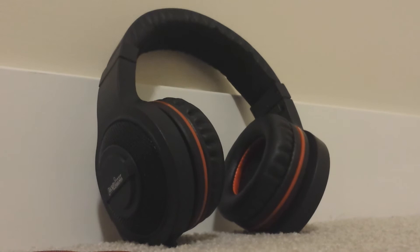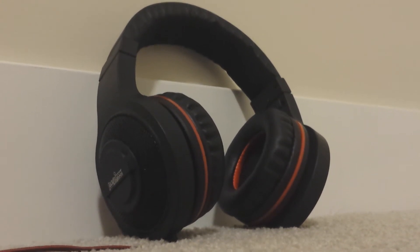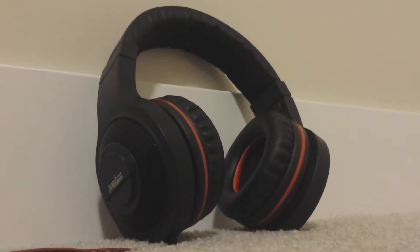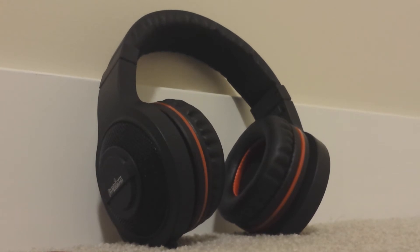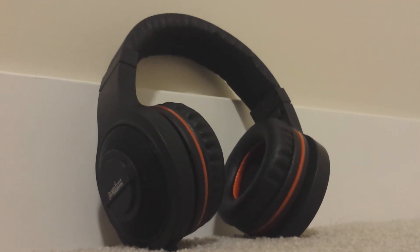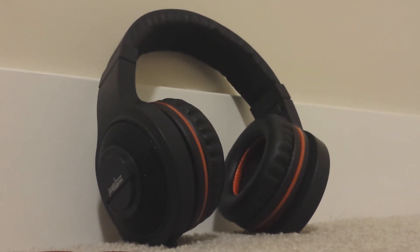Now to talk about the sound quality, I was actually very surprised by how good it was. I hadn't been expecting much since this is a low-end pair of headphones that only cost about $30 on Amazon. The bass can be a bit overpowering at times, but personally I like that extra kick, and the bass is especially good if you want that feeling of excitement during a game.